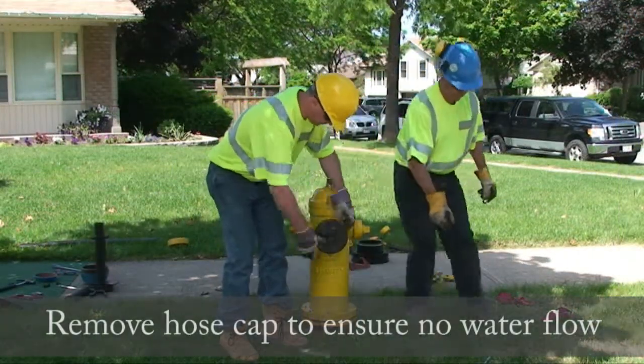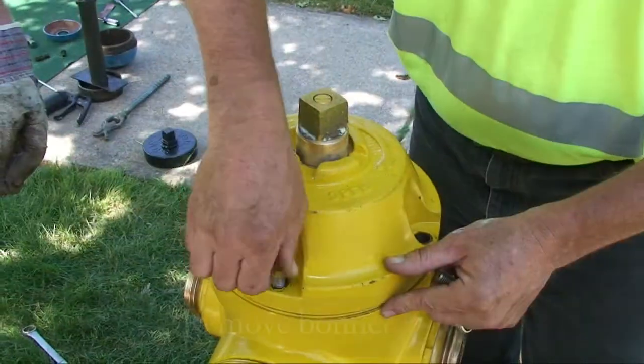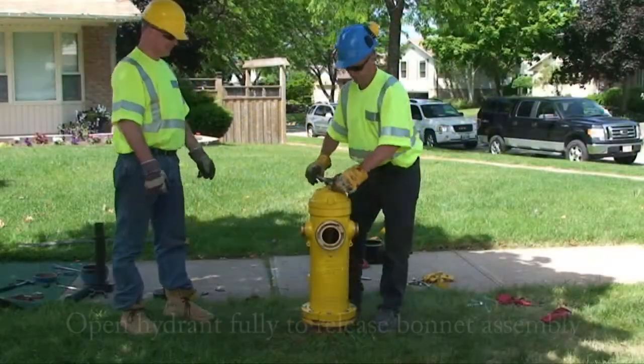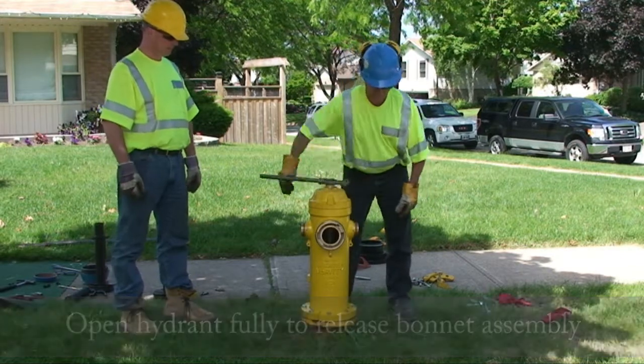Remove the hose cap to verify that there is no water flow. Remove the bonnet bolts.